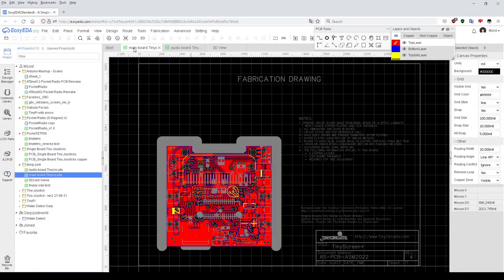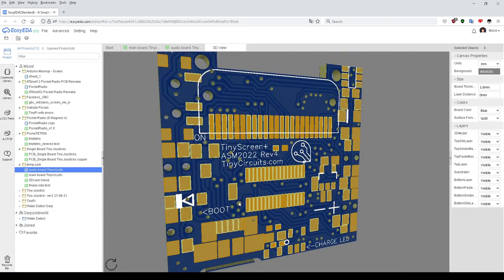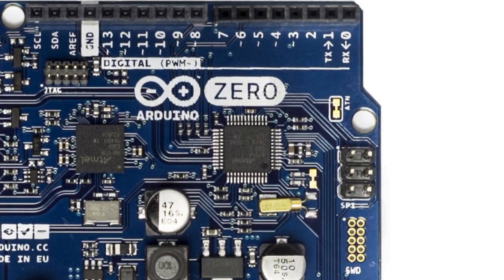Something that I don't think gets mentioned much or at all is the ingenuity of the design. To get colour video and sound streaming through a SAMD21 ARM processor is actually quite a feat. This is the same microcontroller chip that's on the Arduino Zero.